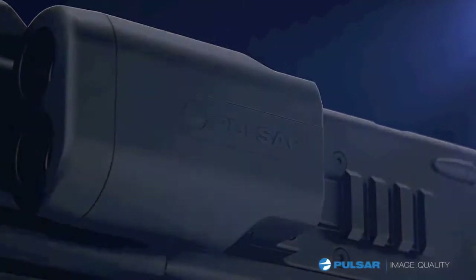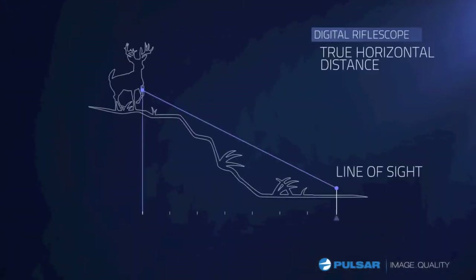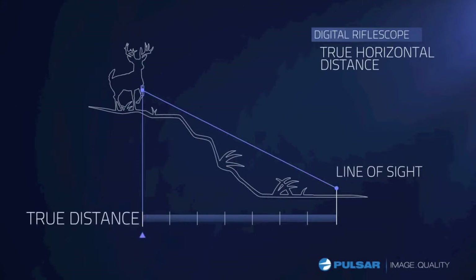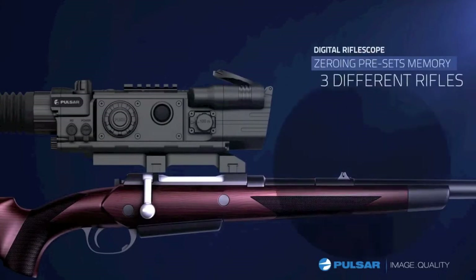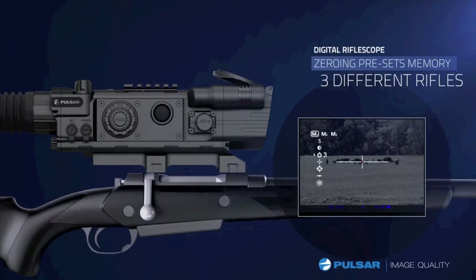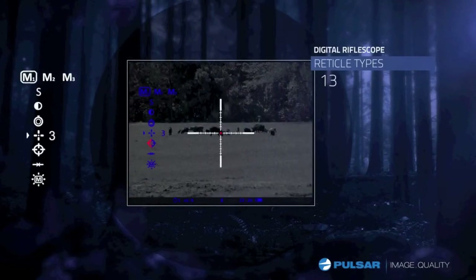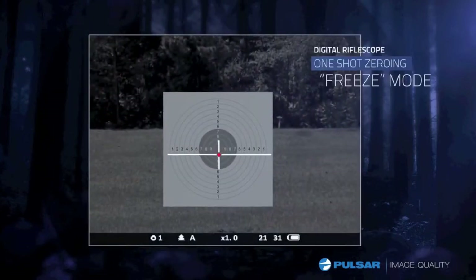Accuracy is achieved more easily at different elevations, and with the ability to customize the optics settings to three different rifles, the Digicide LRF makes it simple when changing weapons. Putting the right crosshair on a target makes all the difference — the LRF series features 13 reticle options for the most customizable scope yet.